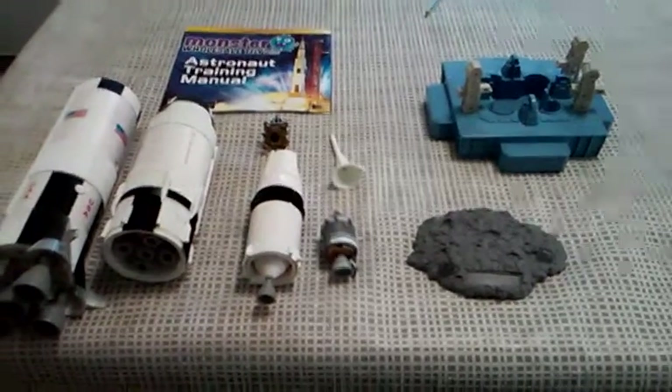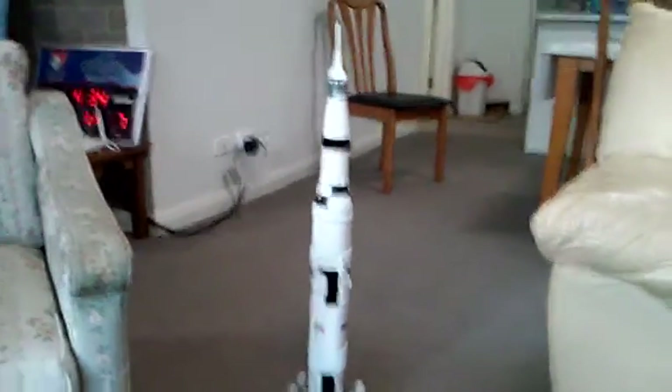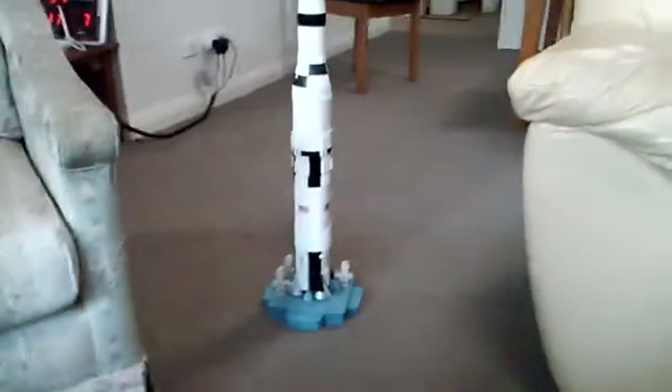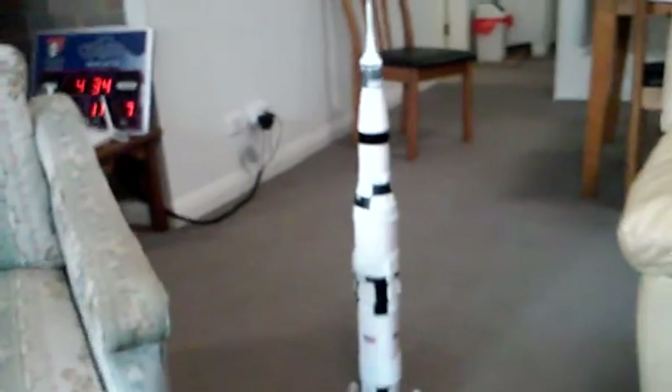I'll now put this together and show you. Here we are — the rocket in all its glory. When I first got this I thought it would be just a little bit small, but it's great.